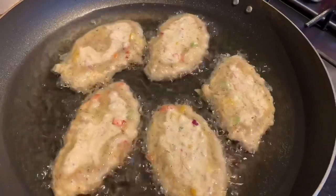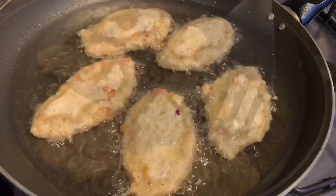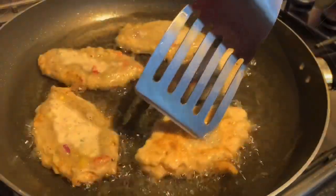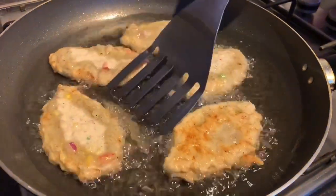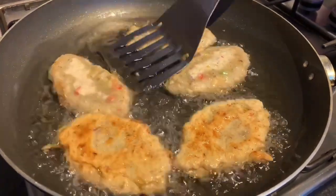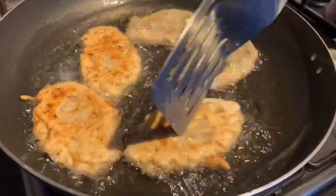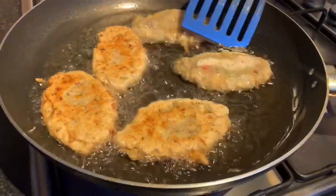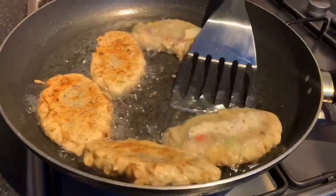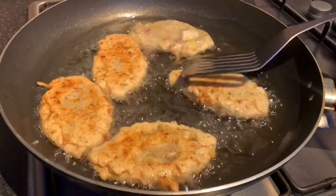Fritters in general are very easy to prepare, especially for breakfast or lunch. You can have them with steamed cabbage, a nice cup of hot chocolate tea, or pretty much anything that pairs well with fritters. Leave your comments below and tell us what you like to have your fritters with!